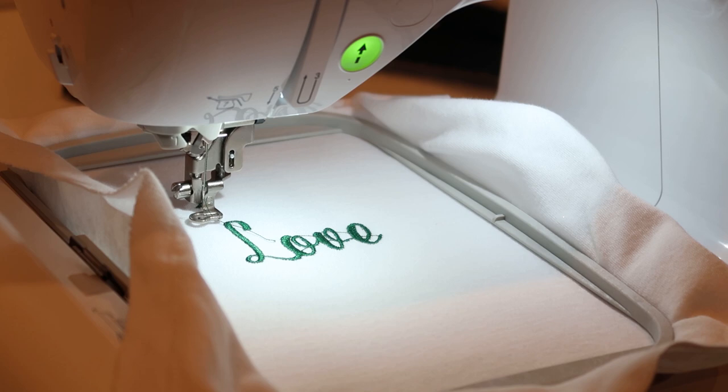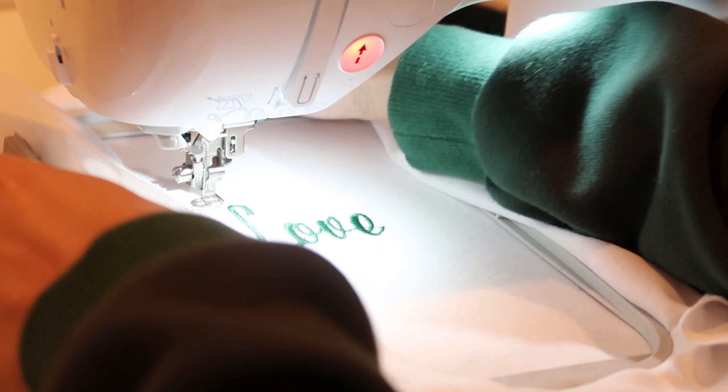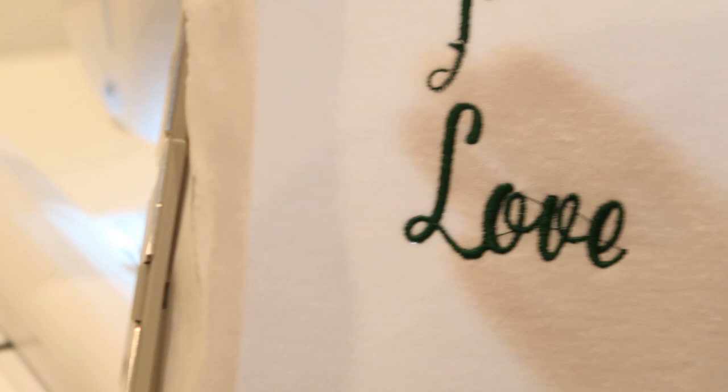It seems like the 2.8 tension worked — no needle breaks! I'm pulling the presser foot up and pulling it off. Here is what it looks like. The tension at 4 broke the needle, but at 2.8 this is what it looks like — it looks pretty good to me. I'm going to go ahead and try using a real shirt and see what happens.